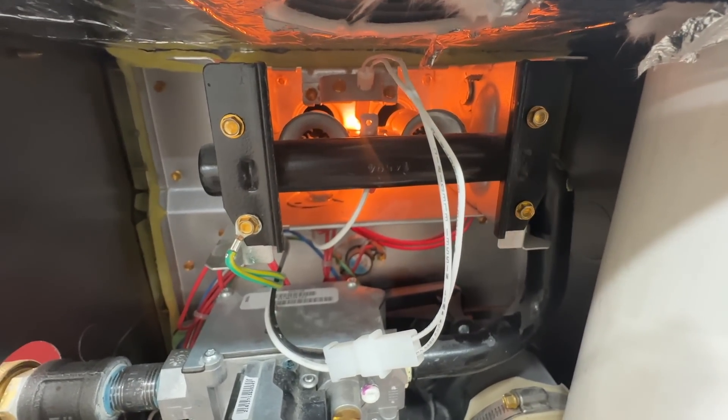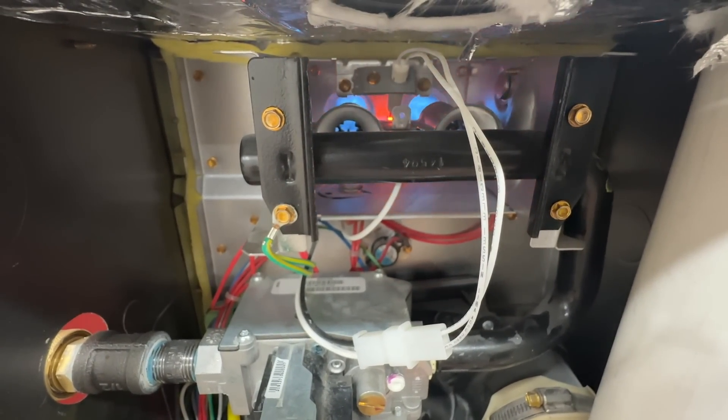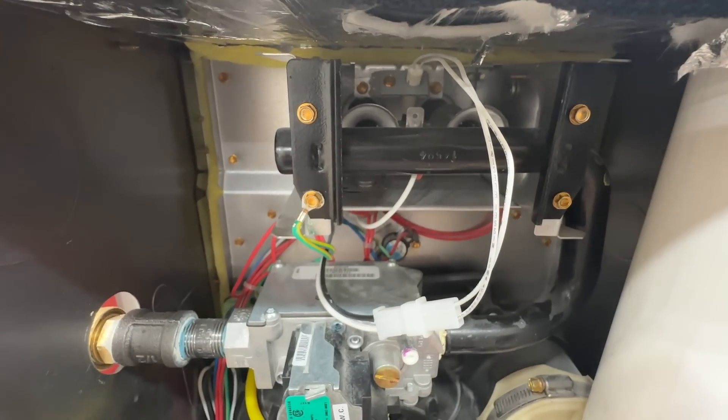Now I'm going to show you what will happen if you have a dirty flame sensor. The unit kicked on and turned back off just a couple of seconds later, and this will basically cycle like this.